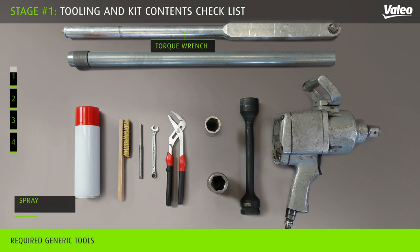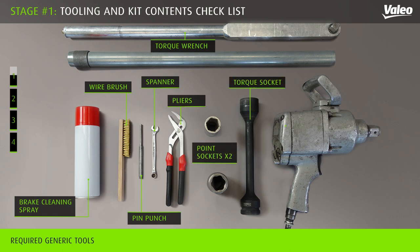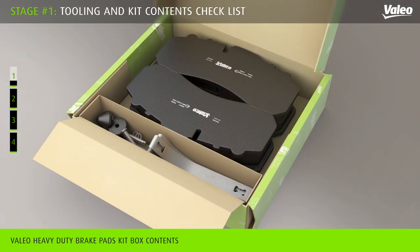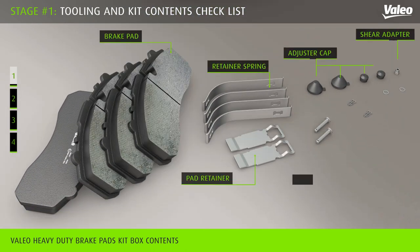Here are the generic tools you will need to operate a successful fitting operation safely. Your kit is composed of four brake pads and a kit of accessories.